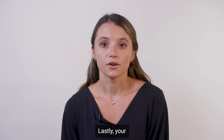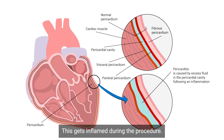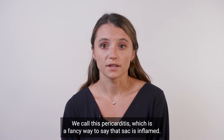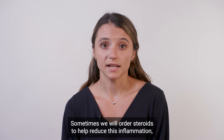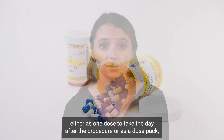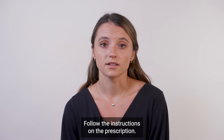Your heart sits inside of a sac called the pericardium. This gets inflamed during the procedure. Some patients notice chest discomfort after the procedure, especially when they take a deep breath in or change positions. We call this pericarditis, which is a fancy way to say that sac is inflamed. Sometimes we will order steroids to help reduce this inflammation, either as one dose to take the day after the procedure or as a dose pack, which is a tapering dose over several days after your procedure.